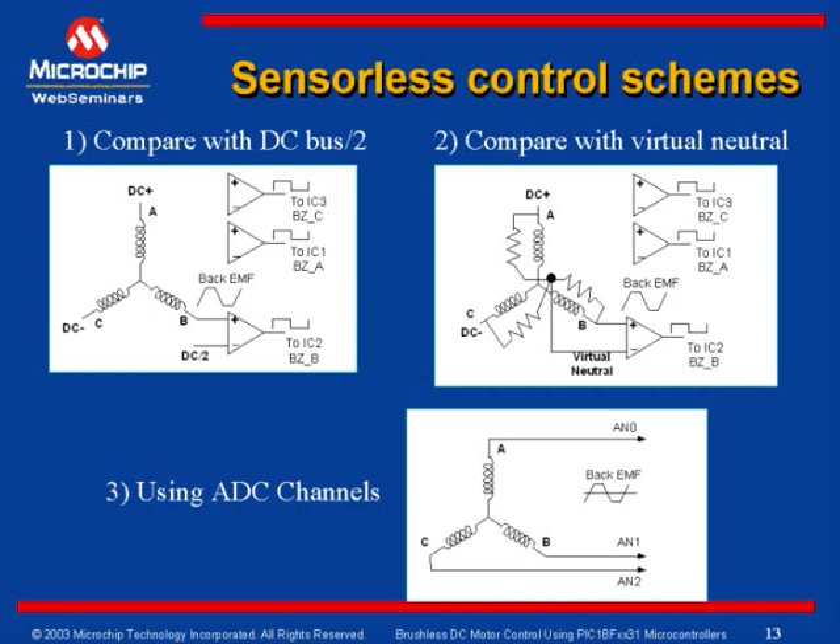The third method uses the high-speed ADC available on PIC-18FX631 devices. The back EMF signals are attenuated and fed directly to the on-chip high-speed ADCs, giving great flexibility in determining the zero cross point. The firmware reads the back EMF signals continuously and compares them with the digital value corresponding to the zero cross point. Digital filters can also be added to filter out noise signals that may arise due to high-frequency switching, giving great flexibility because the control lies with the firmware.